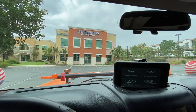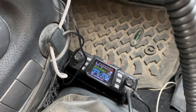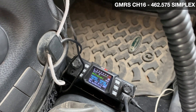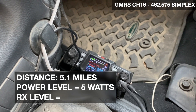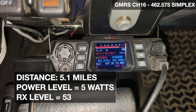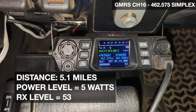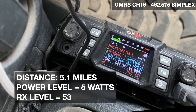Alright, we're at the first stop, just over five miles away. We're using GMRS channel 16 — simplex, no repeaters — and I'm starting on low power, five watts. Calling base, do you copy? [Base replies: I copy you.] Roger that. What's the power meter reading? [Base: 53.] Roger that, I'll call you back in a while. Alright, so five watts, low power, at five miles — no problem.